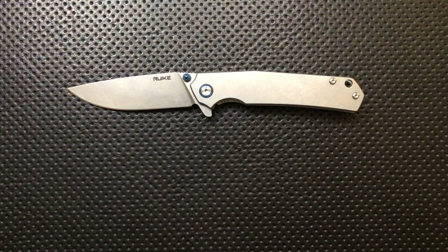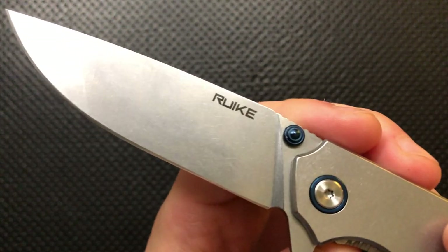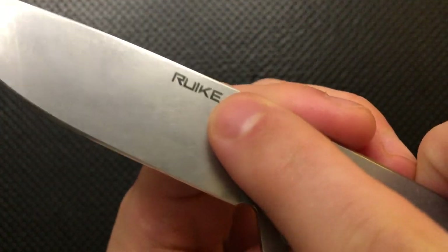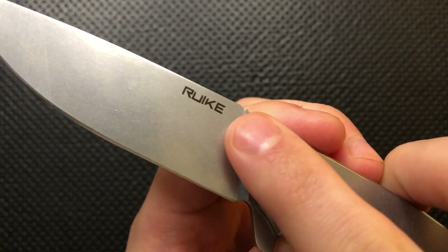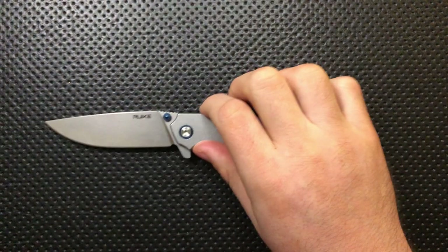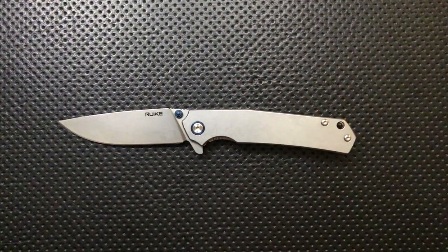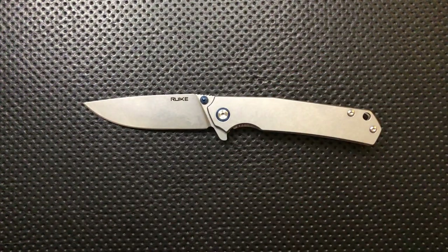Hey everybody, Nick here, and today I have a review for you of this very interesting little knife here. This is the P801 by this company here. They say it's pronounced Rake. I'm probably not going to pronounce that properly just because this does not spell Rake. But anyways, that's who's making this guy. And first off, I want to thank my buddy Eric for sending this guy along. Thanks, Eric.